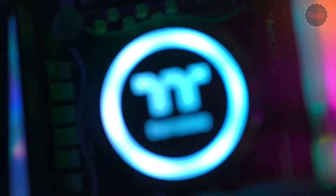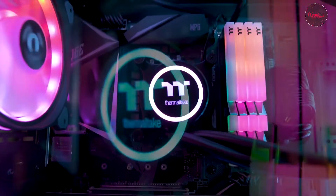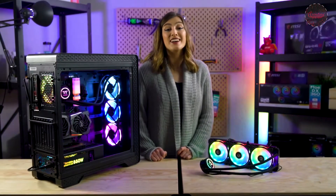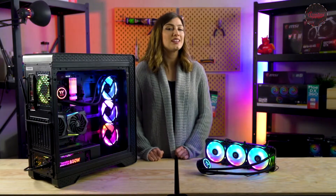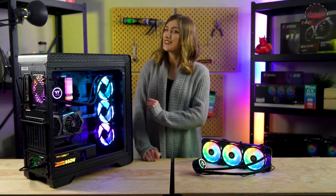Our water block isn't forgotten either, with some added RGB goodness on the exterior as well. Now onto the nitty-gritty details — AIOs are generally designed with novices in mind who want simple, compact liquid cooling but can still show off all their flashy, fancy internals, and this AIO is no exception.